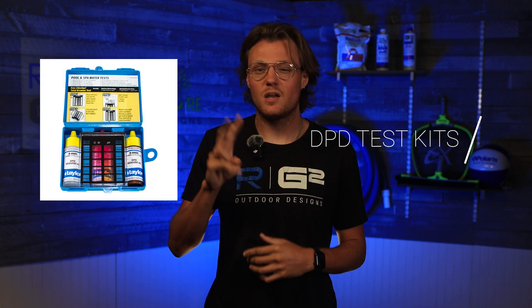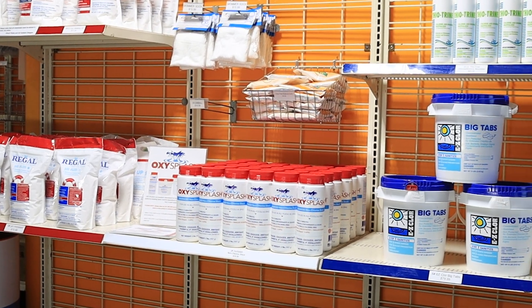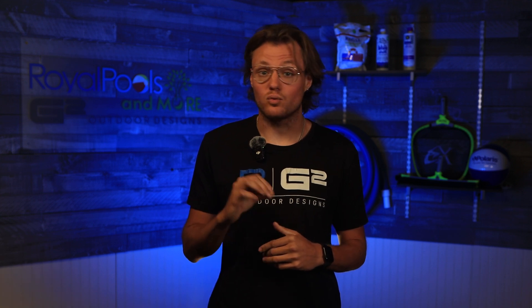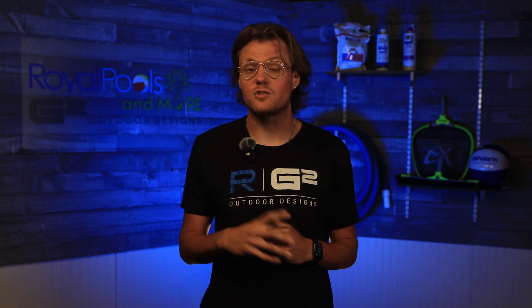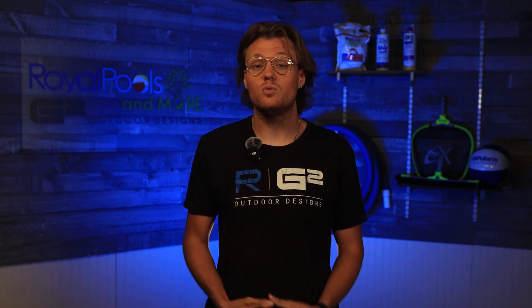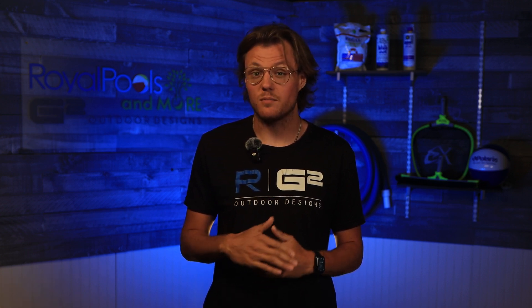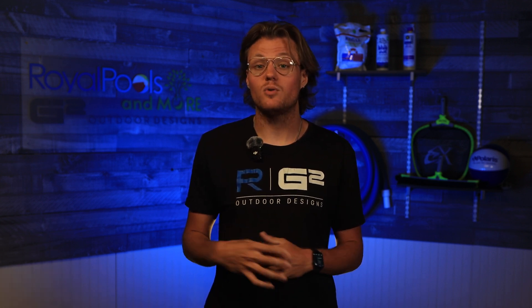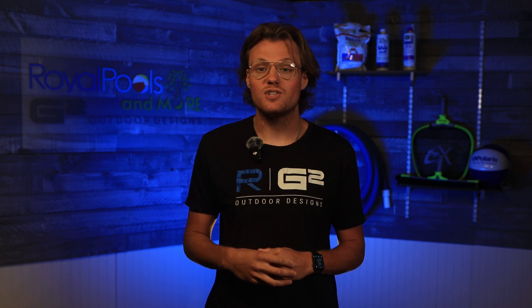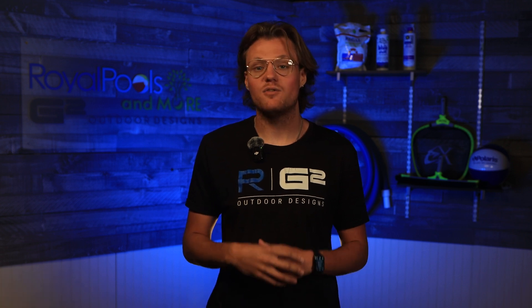Number two: DPD test kits — precision in a package. One of the worst things that can happen while balancing a pool is throwing in too much of a certain type of chemical, which can throw off the levels. DPD test kits use reagents that react with pool water, changing the water color to match the parameters on the test kit. We recommend a four-in-one test kit that measures chlorine, combined or dead chlorine, pH, and alkalinity. You use a bottle to take a water sample — cover the lid with your thumb upon submersion to avoid surface debris. Go about elbow deep for a more accurate sample. Then pour it into a glass display box, add the corresponding reagent, and when the color changes, compare it to the ideal color ranges in the kit to get your chemical levels.